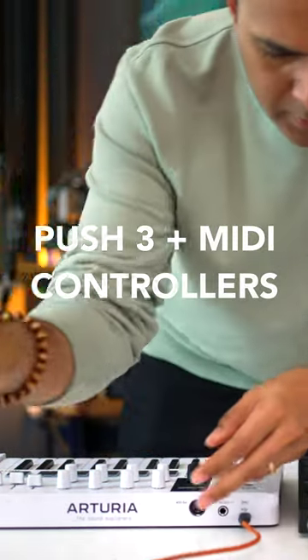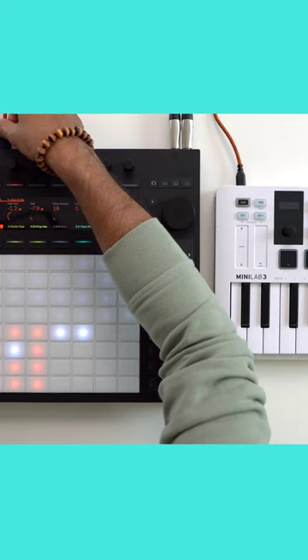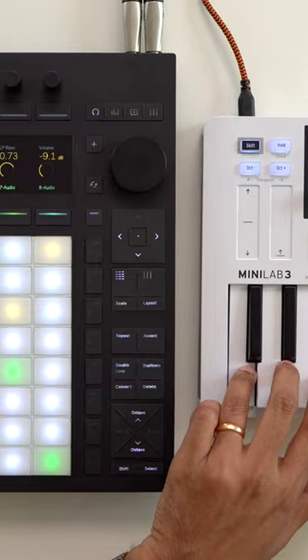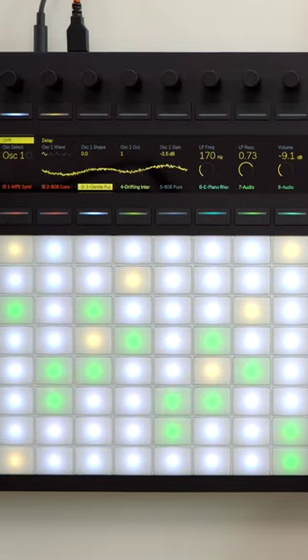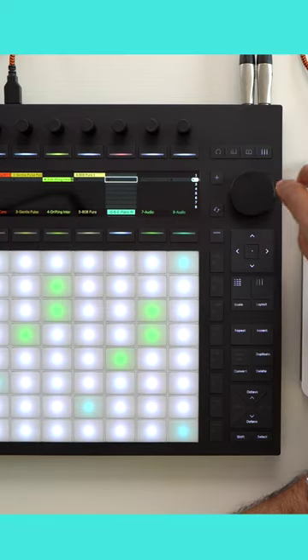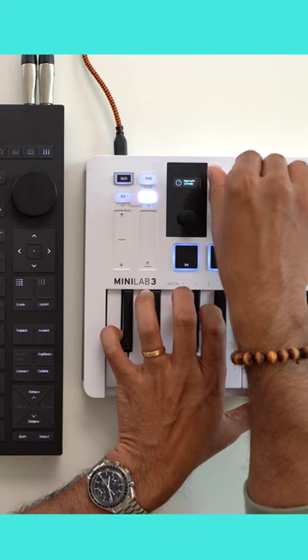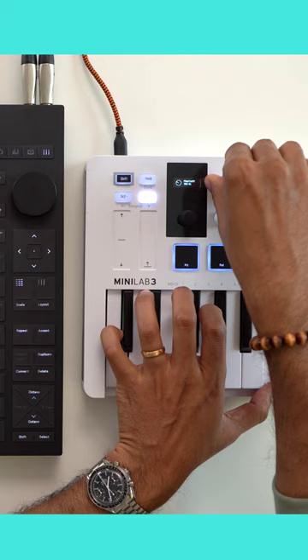This is the Minilab 3 by Arturia. I've connected it to Push 3 standalone and now all the controls work. The knobs are controlling live devices. I can stay in clip triggering mode on the Push 3 and still see and adjust my instrument sounds. Kind of cool.